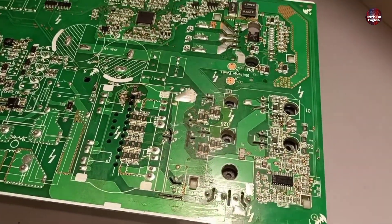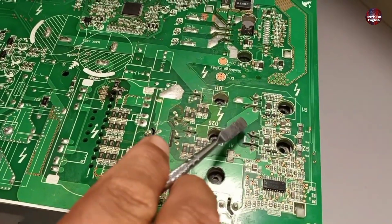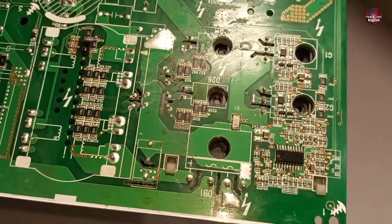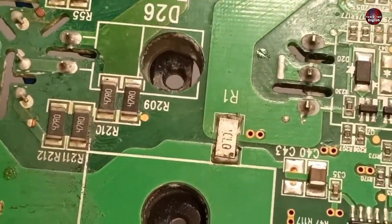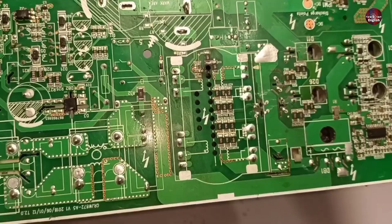I studied this circuit board and found that its IGBT has been changed. I think surge voltages could have passed through it, due to which this current-measuring resistor went bad. This resistor has been soldered. I will replace it with a new one.